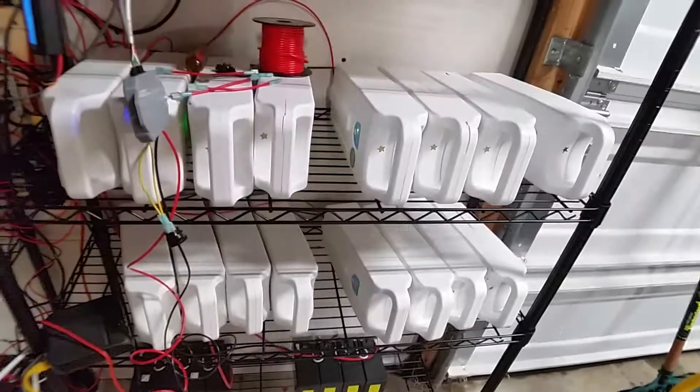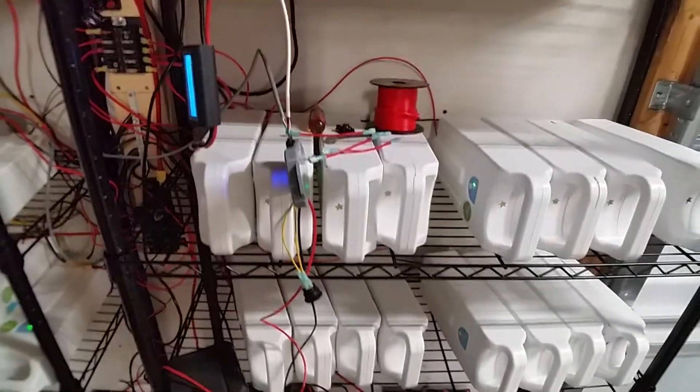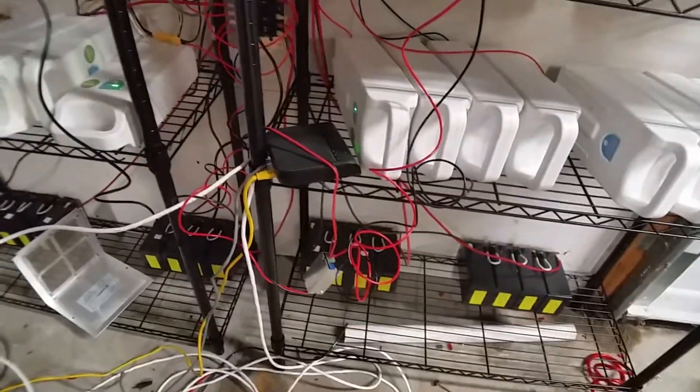At some point, if I save up enough cash, I'm going to take all these packs apart and make my own big 48-volt pack. I'll probably do it in shelves — this will be one pack, this will be one pack, this will be one pack, and that'll be one pack. I also had to make some modifications and add a router in here for some other wiring.